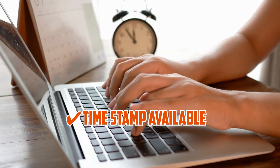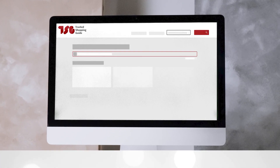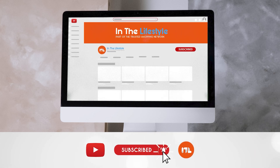To help you further, there are timestamps and direct links to all the products in the description below. Be sure to visit our website at TrustedShoppingGuy.com for more of our research in the lifestyle, or alternatively, subscribe to this channel for regular updates.